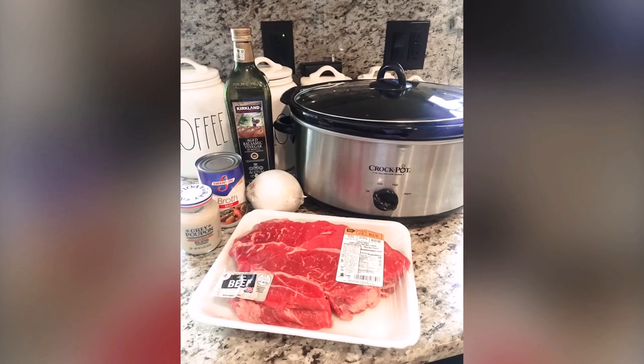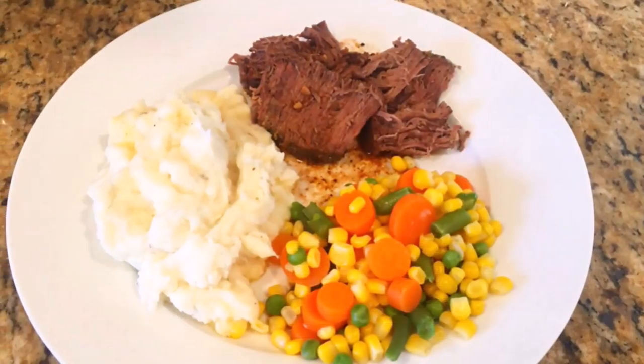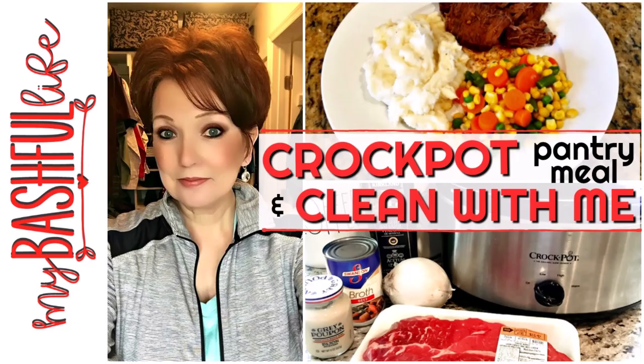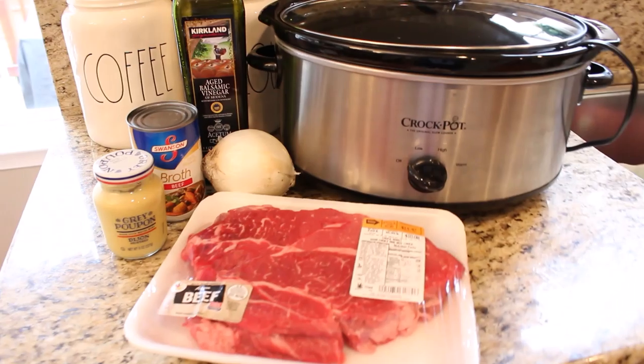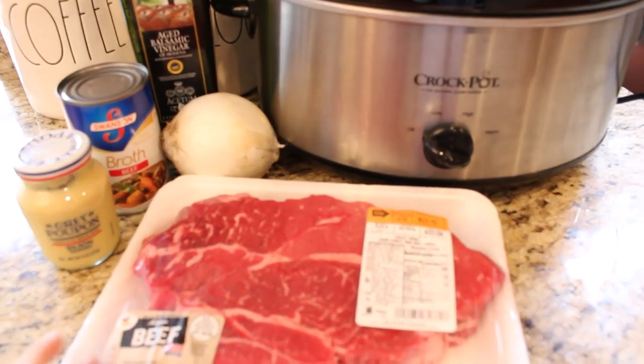Hey everybody, it's Mickey and in today's video I have an awesome pantry crock pot meal for you. We are also purging and organizing the master bedroom closet. If you are new here, I hope you'll take a minute to subscribe — I put out new videos every week about all things home.